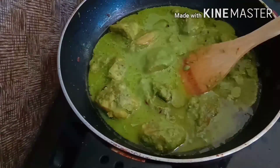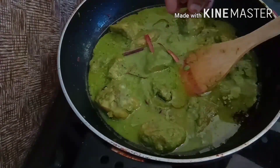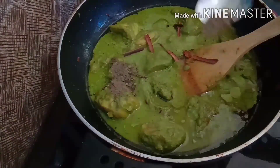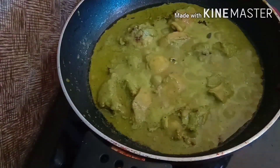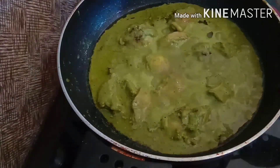We will prepare the spices. 2-3 ingredients. 2 pepper powder. 1-3 ingredients.